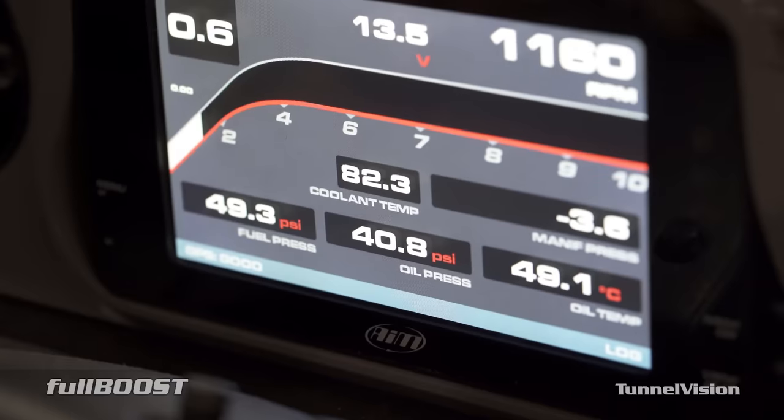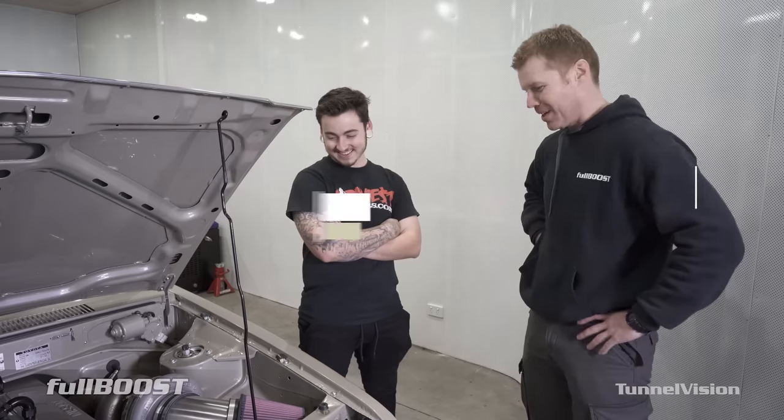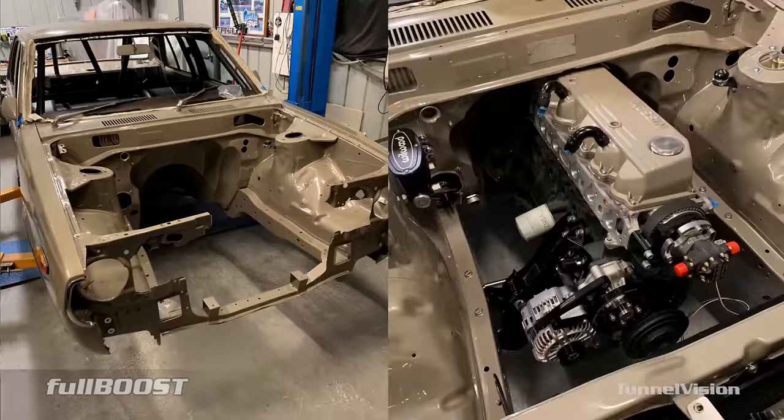Alright, so Connor, you've done what most people wouldn't do — you've stuck a six cylinder in a small car. Tell us a bit about it. I started it four years ago in the backyard, in the shed, just on the hoist, and came up with the idea of chucking a six cylinder in it.